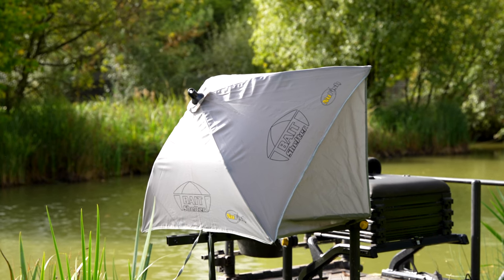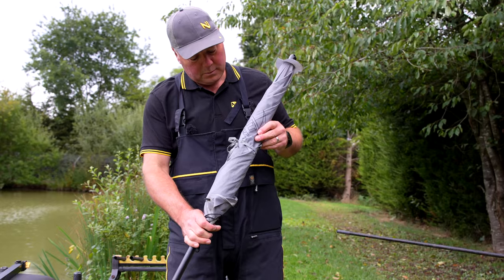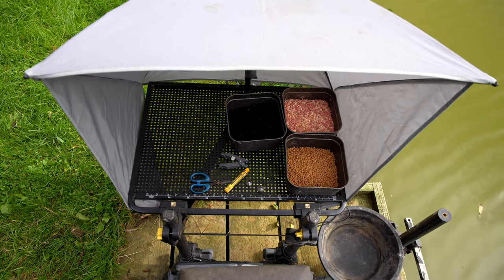The Bait Shelter is a fantastic product. It's light, it's compact, it folds away to nothing, but when you mount it up on your side tray on your seat box it gives you this brilliant bait protection system.